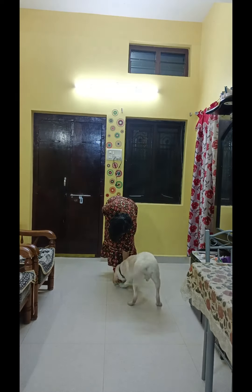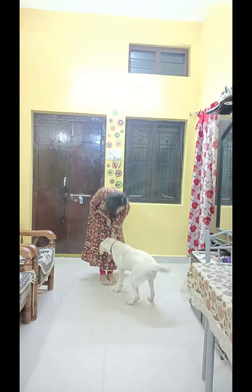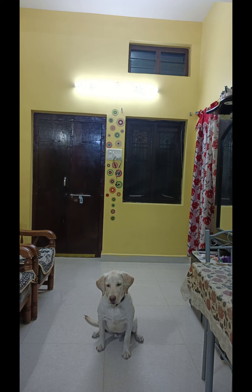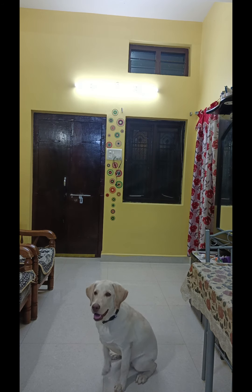Wow. Wow. Very good, very good — stay. Stay. No, stay, stay. Good boy.